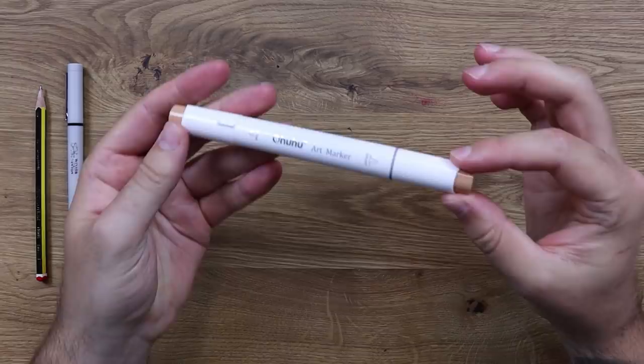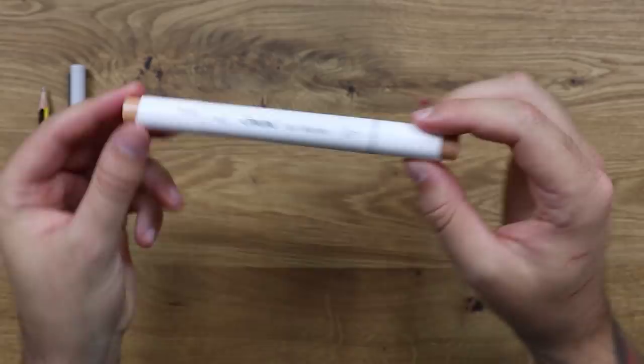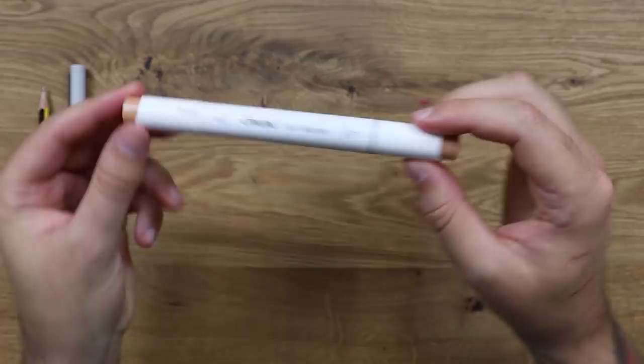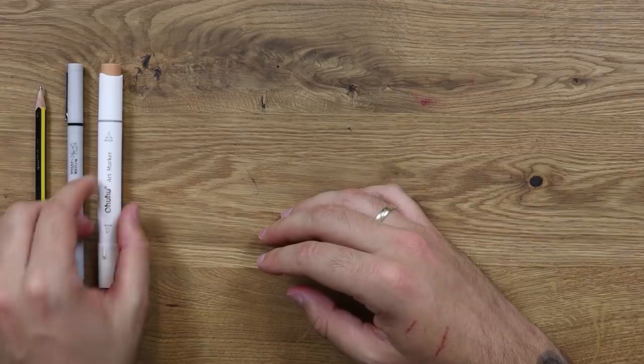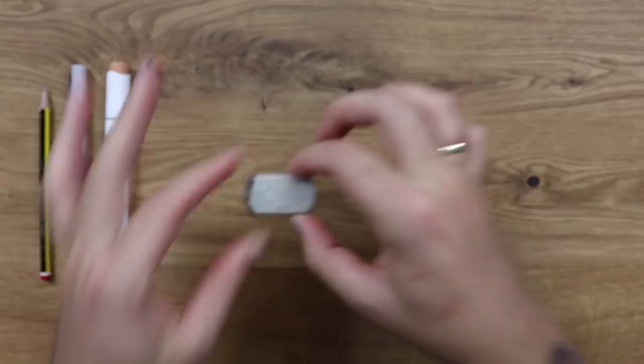For the colouring, I'm going to be doing something different. These are the markers I'll be using — the Ohuhu markers. Now these are extremely cheap, and I figured I would use some cheap supplies today. I don't want to go crazy and use professional stuff because I think it might be a little bit too biased. An eraser — and make sure it has a face on it. This is super important, it's going to give it super powers of erasing. I'm just kidding.